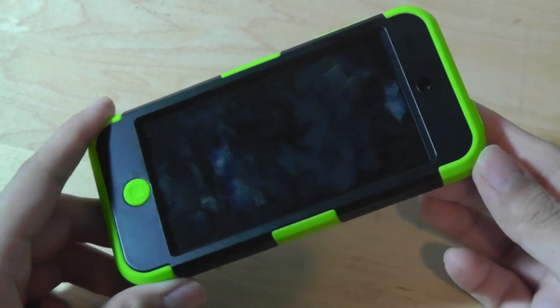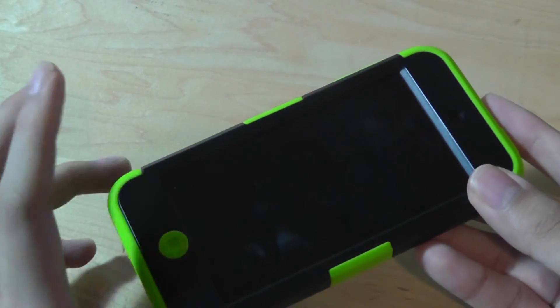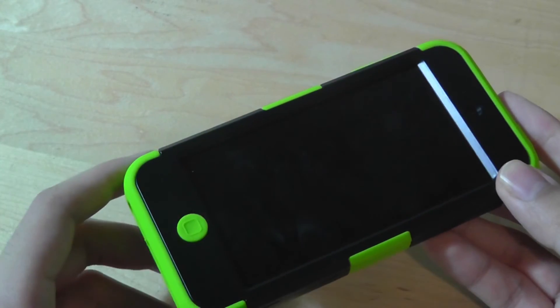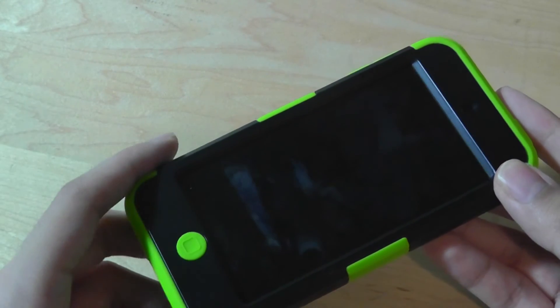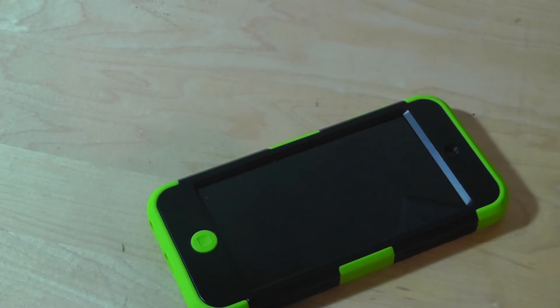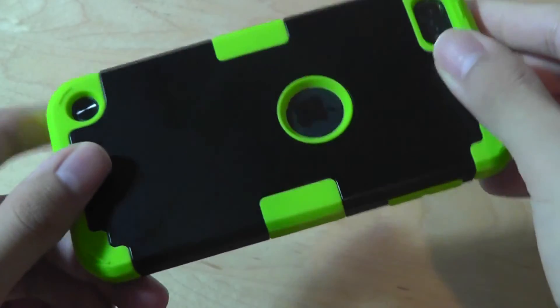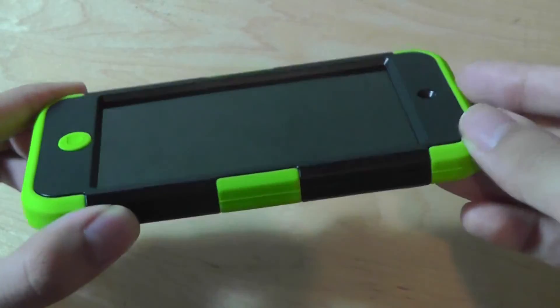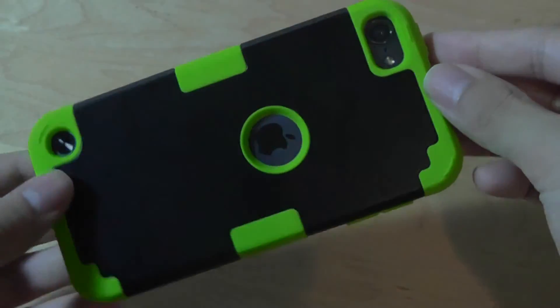Overall, this is a very good hard shell protective carrying case at a very low cost for the iPod Touch fifth and sixth generation. Getting a good case for the iPod Touch is harder than finding one for the iPhone 6, since smartphones are far more popular and the market for standalone media players is dwindling. But if you're still an iPod Touch owner, this is a great option — it's attractive, sturdy, and comes at a very low cost. You can check out more details in our official written review.